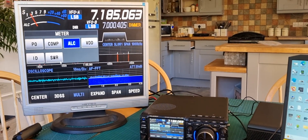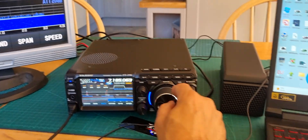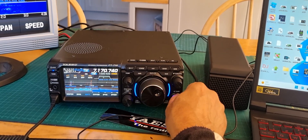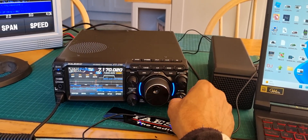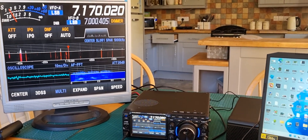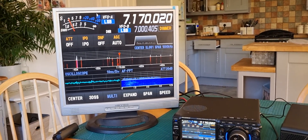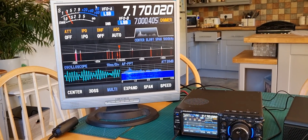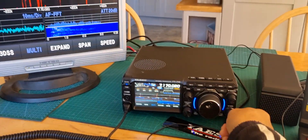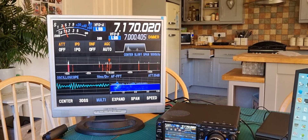I always leave mine on SWR. Now in theory I can pipe the audio from the back of the radio into this monitor, but I don't want to risk it because I'm not sure about the ohms with the built-in speakers. I'll see if someone else has done that. Working great — it's the Yaesu FT710 with a budget external monitor and a DVI connection.